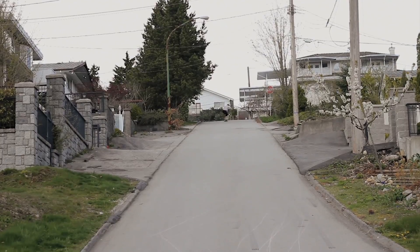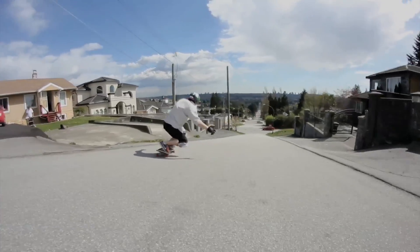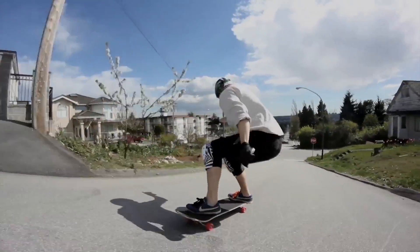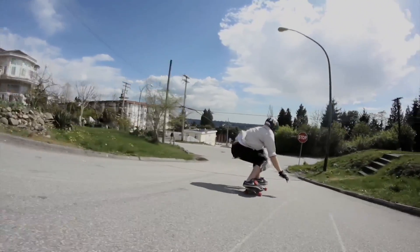The Rain 62mm 80A Envy wheel is a center set, radius, or round-lipped freeride wheel. It's not just for freeriding — it's for all kinds of riding.